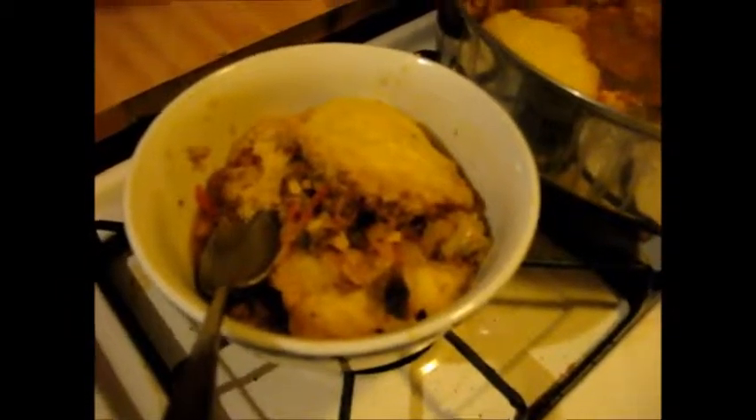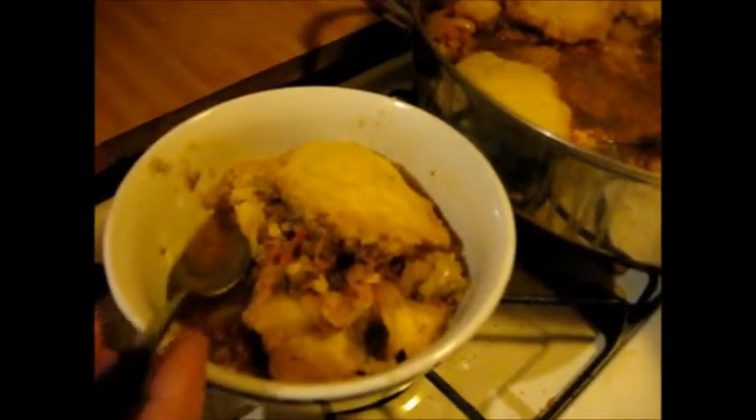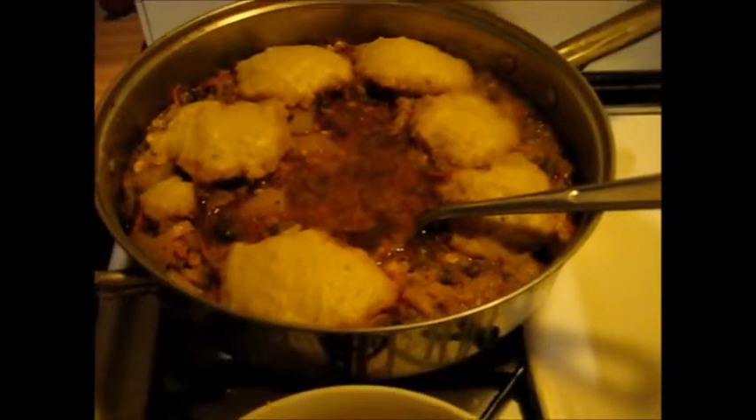So Ernie's going to do his official taste test. Get some of the soup — you got some dumpling, get some of the soup. Don't say nice and don't mumble — what do you think? Good. Good. So y'all, that looks great. Hamburger soup — not traditional — with steamed dumplings. Thanks for watching!